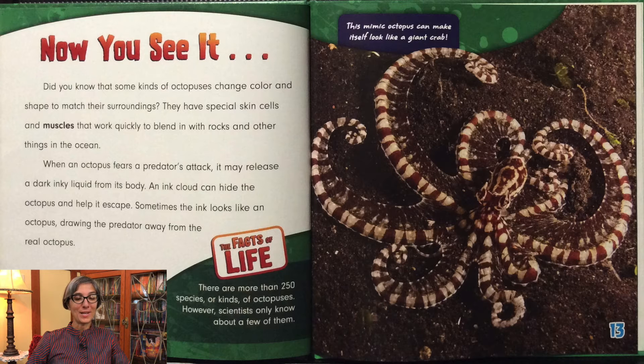Did you know that some kinds of octopuses change color and shape to match their surroundings? They have special skin cells and muscles that work quickly to blend in with rocks and other things in the ocean. When an octopus fears a predator's attack, it may release a dark inky liquid from its body. An ink cloud can hide the octopus and help it escape. Sometimes the ink looks like an octopus, drawing the predator away from the real octopus. There are more than 250 species or kinds of octopuses; however, scientists only know about a few of them. The mimic octopus can make itself look like a giant crab.